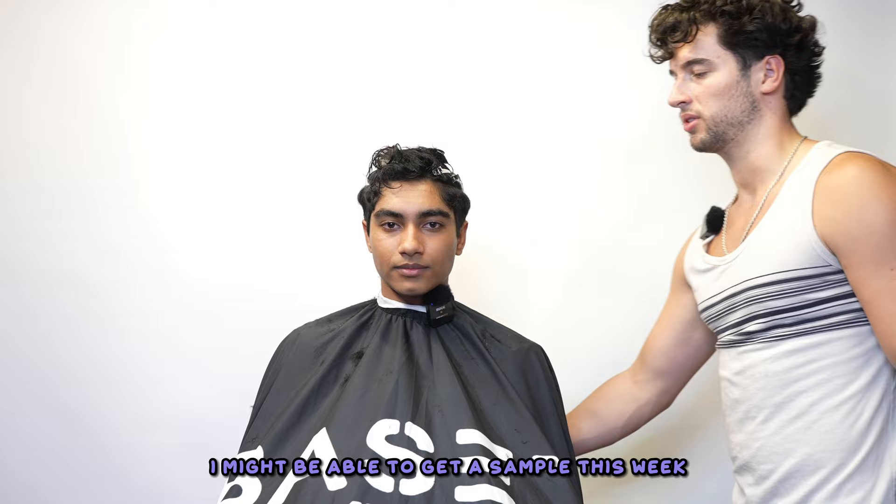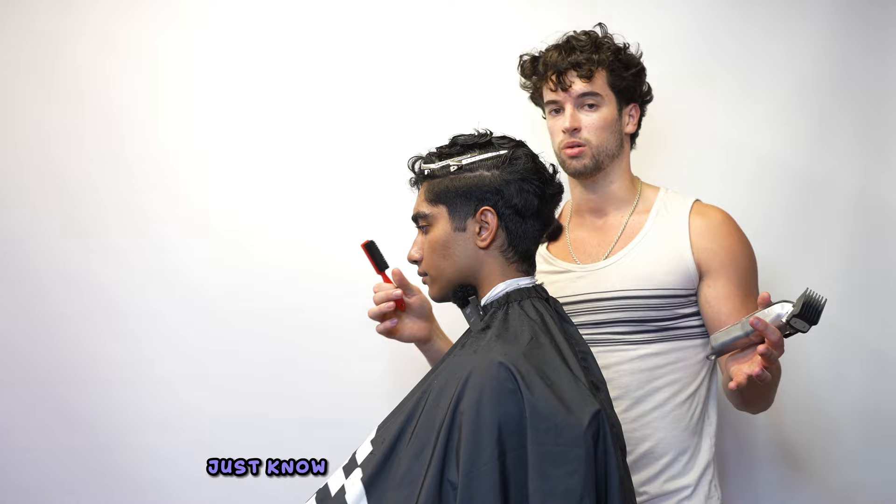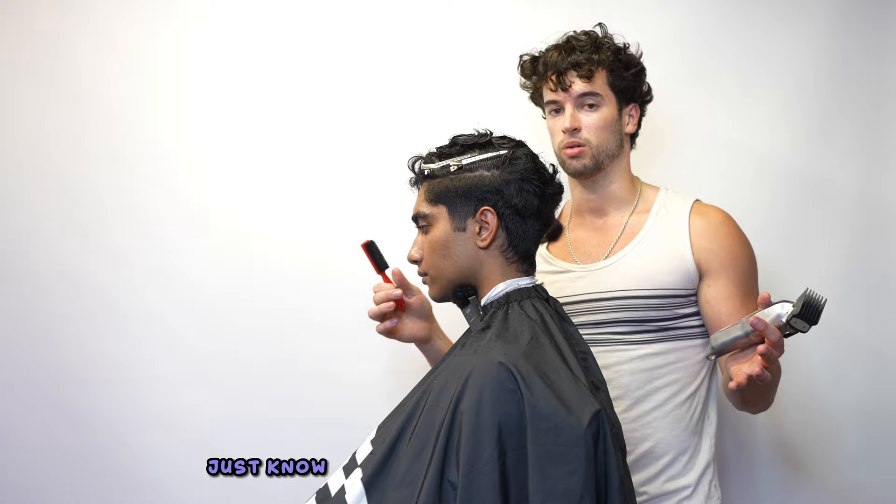We're going to start our taper with a number two open, then I'm closing the lever and going right beneath that area I just cleared out. My method for fading and tapering is the same no matter what the video is — so if I forget to mention a step in one video and mention it in another, just know it's the same for both. We're making our bald guideline with my clipper closed, going for a mid to low taper — not too high.